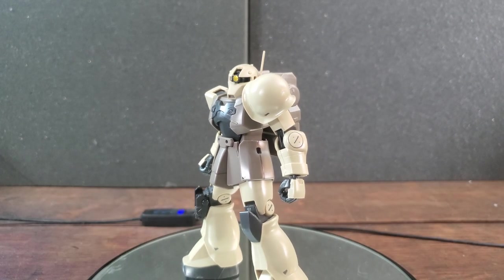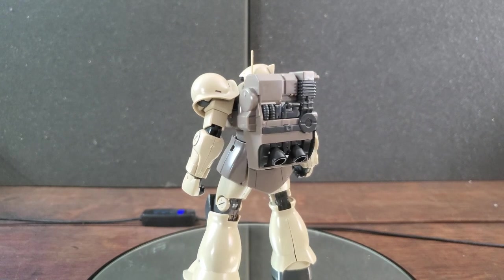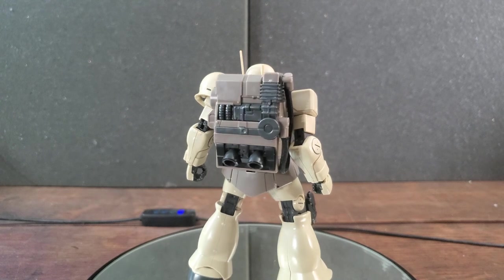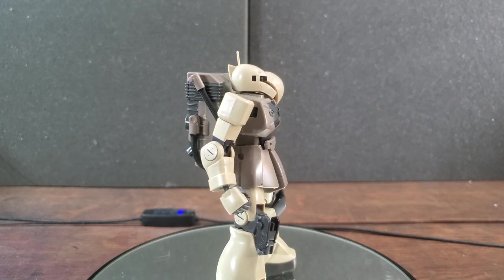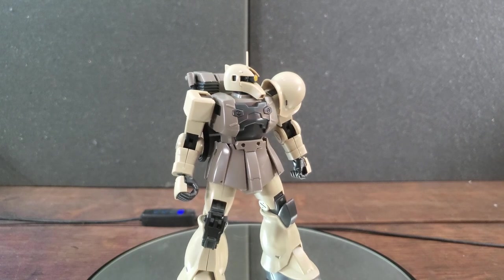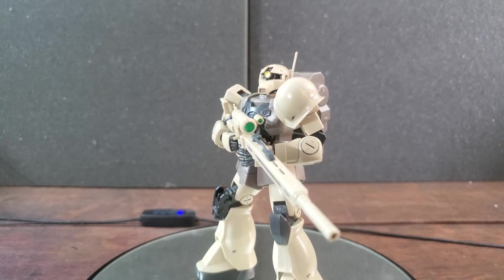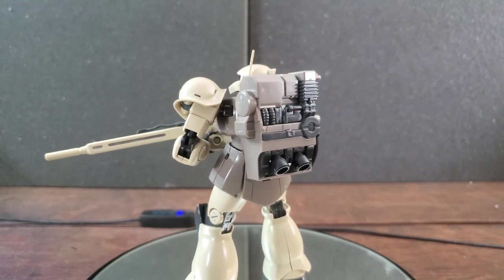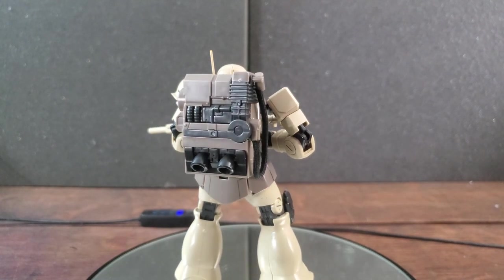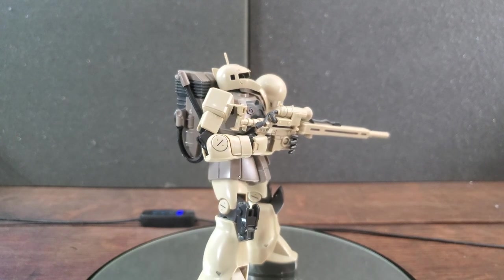Overall, I think this is a really cool model kit — I don't know if that's the Zaku bias talking. There's just something about him that looks like a tactical unit. I really like the more tactical mobile suits in the Gundam universe, and this is very much one of them. The color scheme, the backpack, the mono-eye with the knee peg — it just looks phenomenal. I think this is a very well put together kit. I don't have any issues with the build besides the antenna being a little loose, which can be easily fixed with glue.